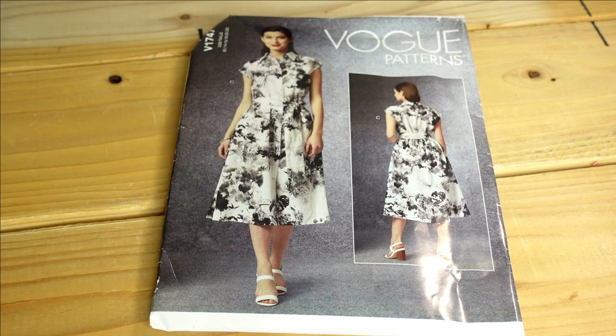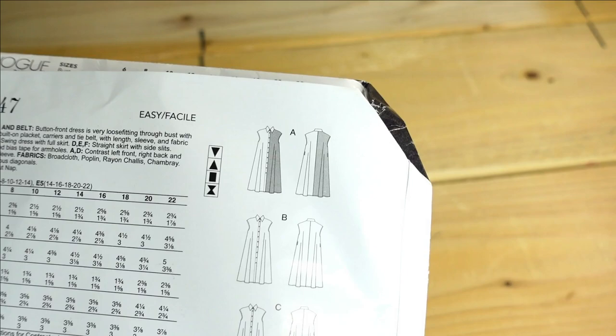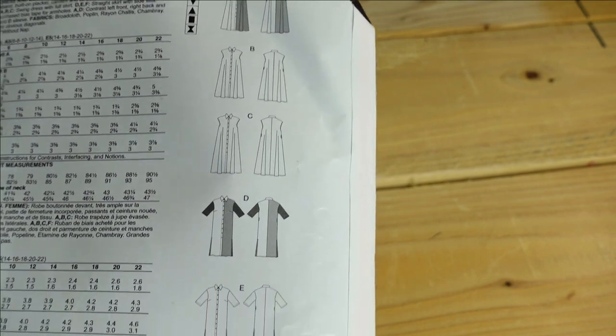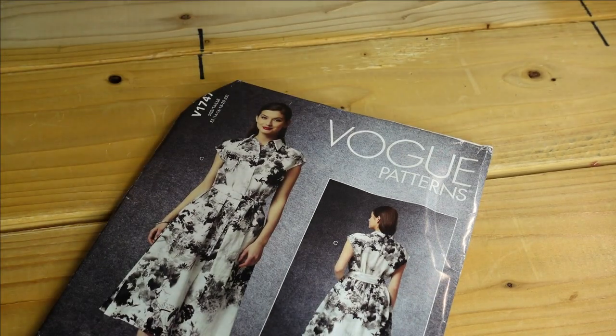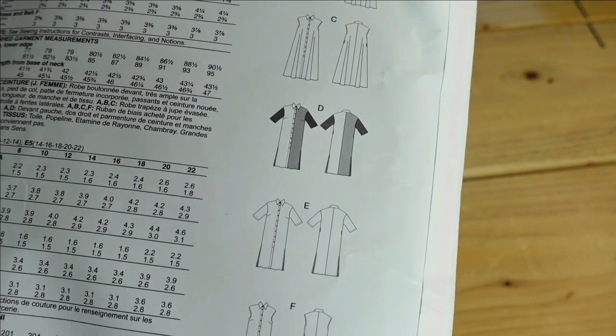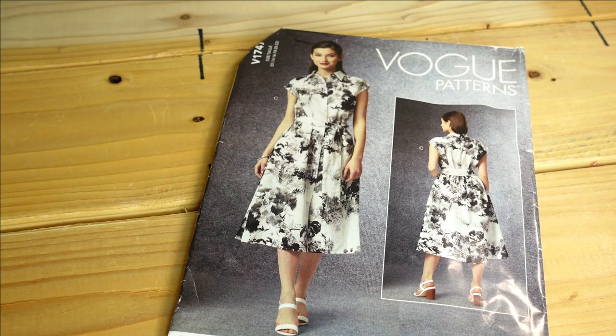For the last Vogue pattern, I picked up Vogue 1747, which is a shirt dress with several views — A with contrast, B, C, D, E, F, and ties. The model is wearing View C which I think is very cute. I could see myself making Views A, B, C, D, or even E. I didn't fall completely in love with this pattern but I thought it would be a good option, so I don't know when or if I'd make it, but I do like it.